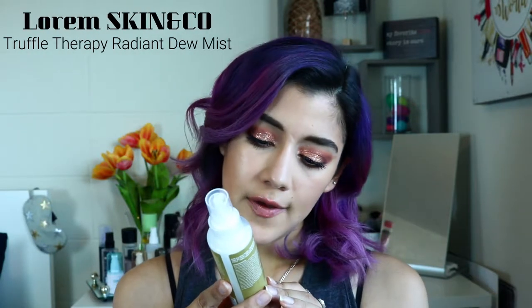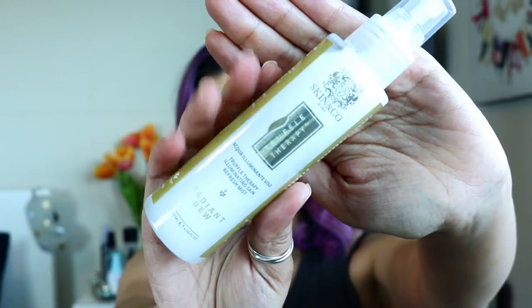Then we have the Skin & Co Truffle Therapy Radiant Dew Mist — it's a hydrating mist formulated to soothe, protect, and illuminate the skin. It's inspired by the Italian legend of Saint John's water, enriched with antioxidant-rich botanicals including black winter truffle, rosemary, ginger, peppermint, and Damascus rose. It encourages a radiant complexion while rebalancing skin pH, tightening pores, and setting makeup. This one retails for $35.